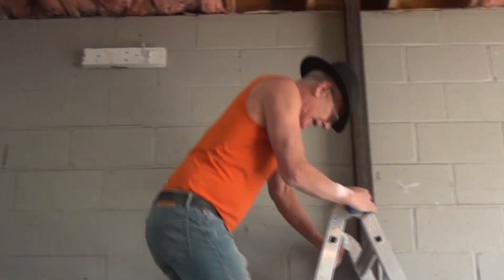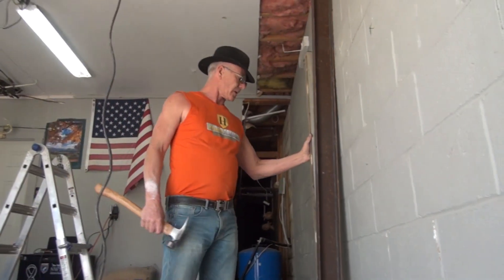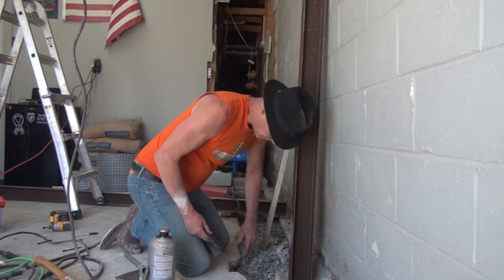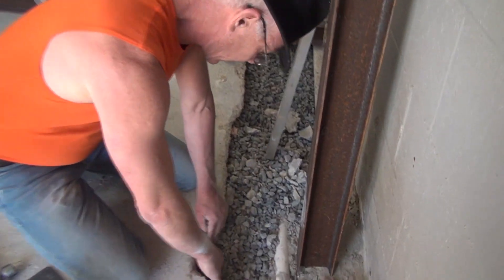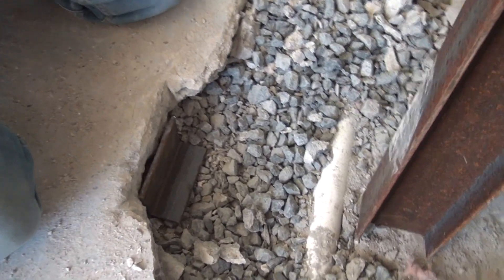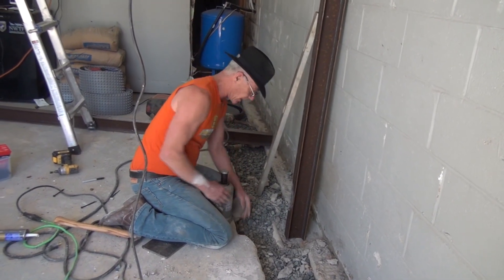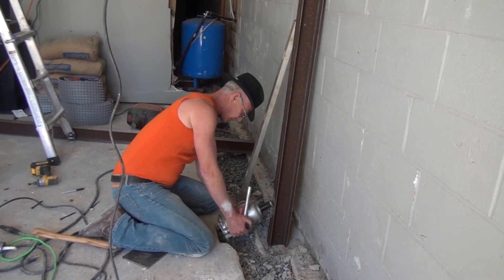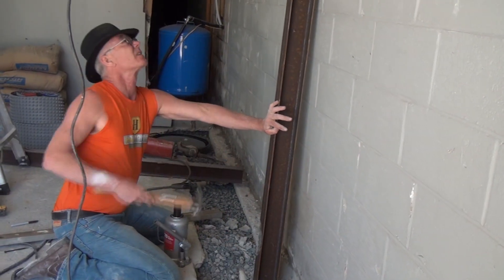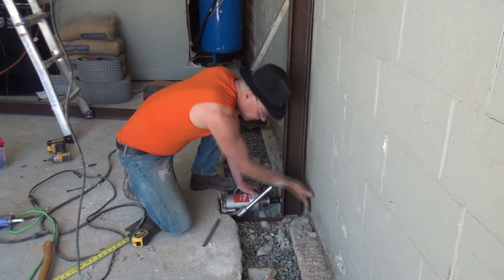Now we're going to do the bottom. I don't need to use angle iron on this because the floor is a little thin. Put that down on the stone against the concrete like this. You have to be careful here — you want to have everything as square as possible so it doesn't flip out on you.